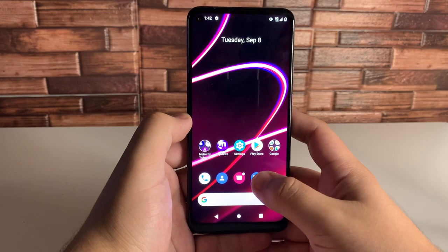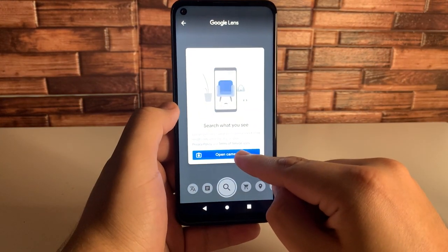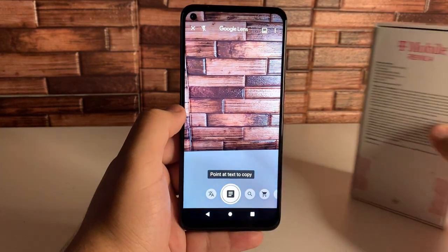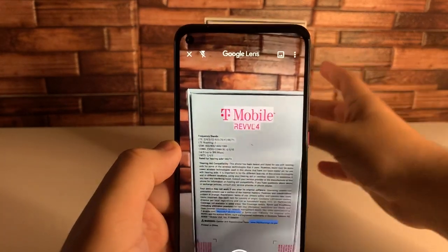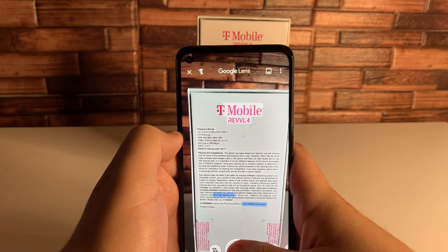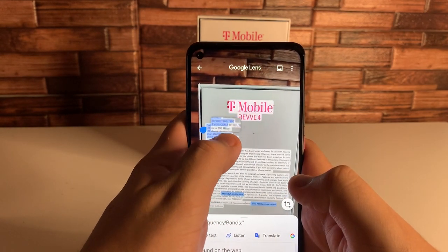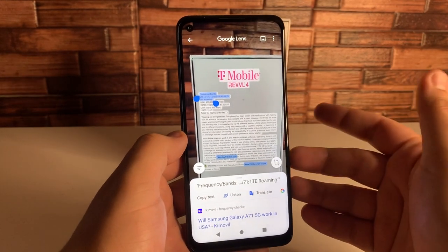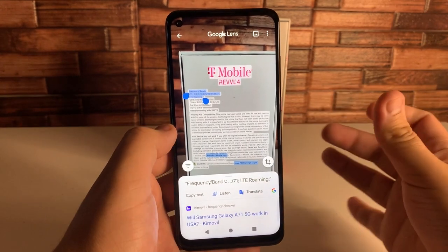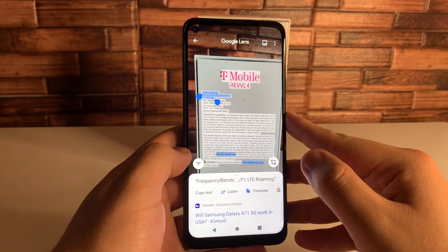The sixth feature is also in the camera — Google Lens. Go inside the camera and click on the Google Lens icon right by the shutter button. Click open camera and allow access. A really cool thing about this is you can actually copy the text off of any given object. It's going to be a very useful tool for anybody in college — if you need a citation or something copied and pasted to an essay or work project, this is a great tool. It's really fast and efficient, and I thought it was a cool feature implemented through Google Lens.